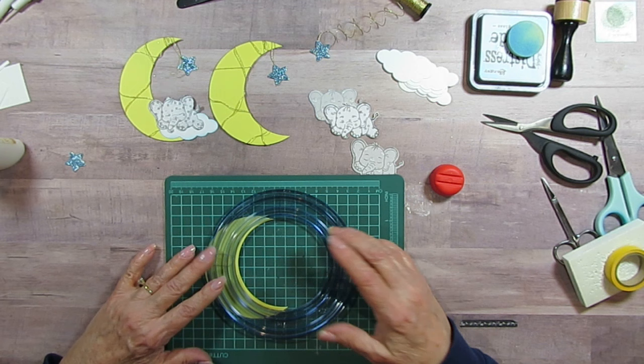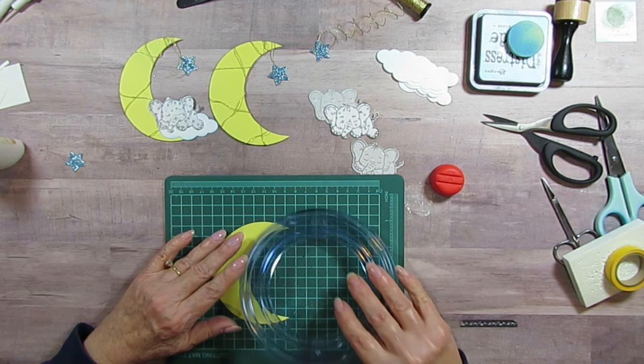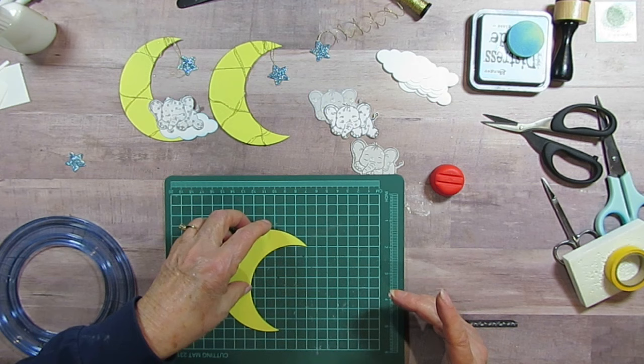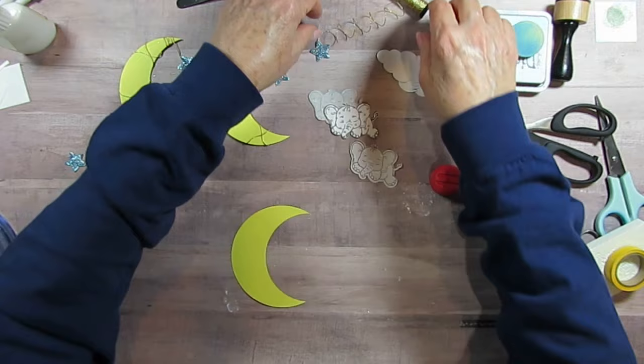Then I figured out how I wanted the moon to look using my clear template. I don't know if you've had these Creative Memories ones — I just didn't have a die, which I would have used if I had one, because it was kind of tedious. Plus I always had a little extra piece left over, but it stays in my scraps so I'll probably use it eventually.